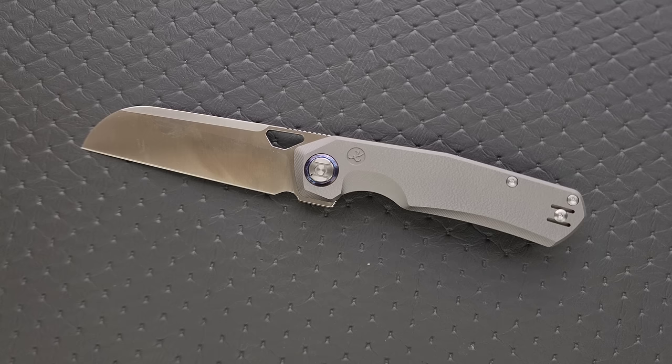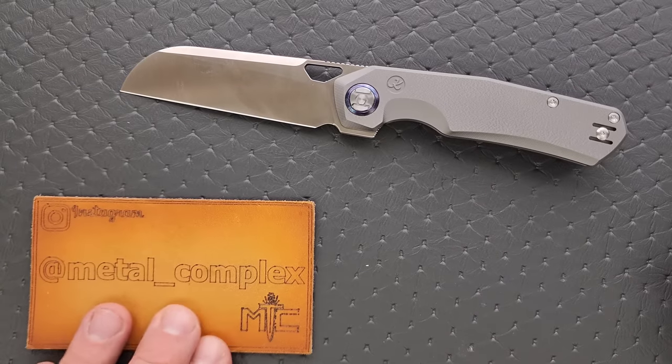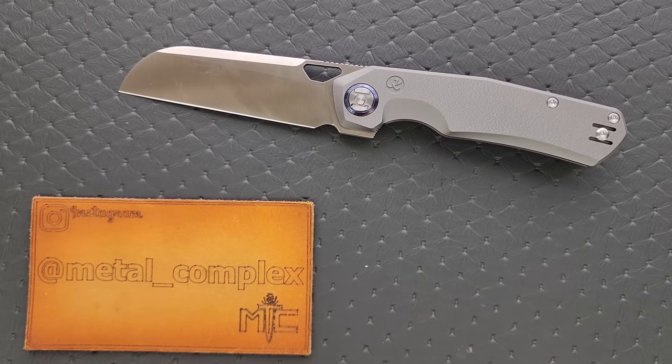That's going to be pretty much it. This is going to go in my most recommended knives and also my favorite knives of all time playlist — it's pretty rare for a knife to hit both. Please make sure to follow me on Instagram at metal underscore complex. If you enjoyed this video, leave a like. Check out my other content, click that Metal Complex logo and subscribe because there's definitely more coming. Thanks again for watching everybody, and have a great day.